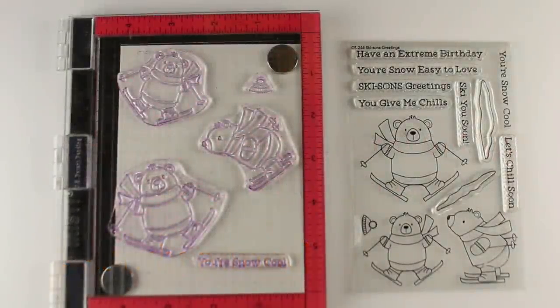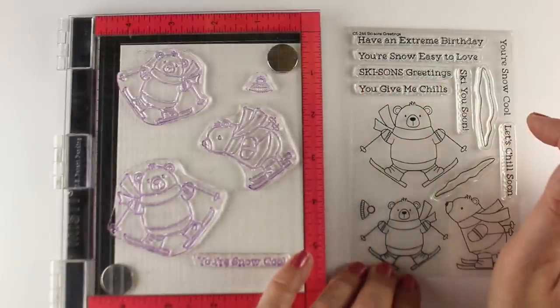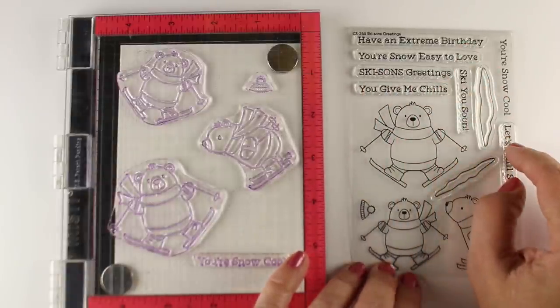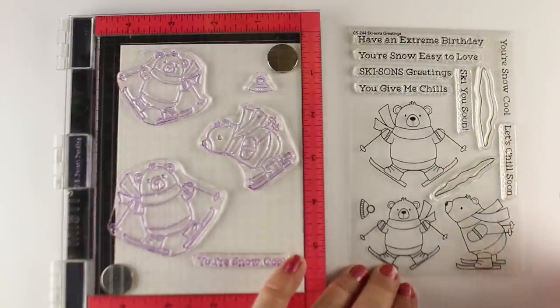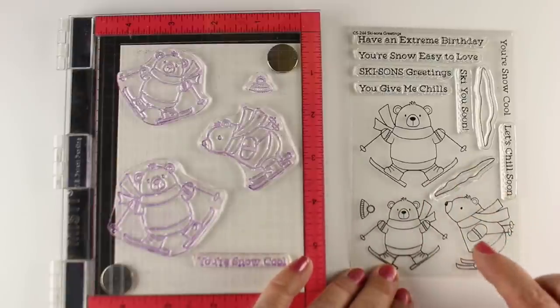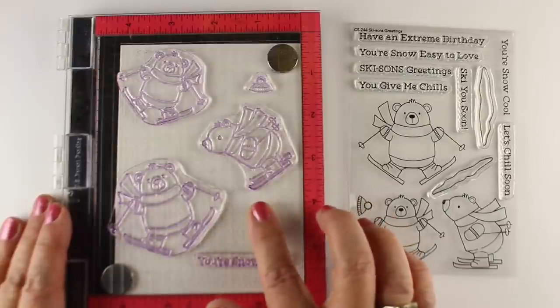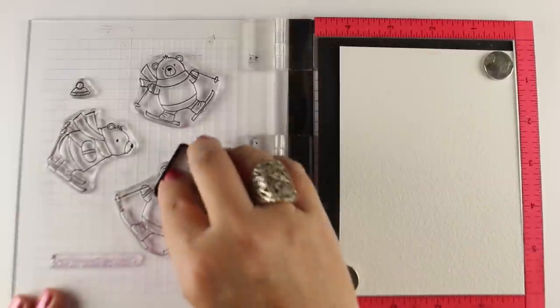I'm going to be using the Skeetons Greetings stamp set from MFT. It's got these cute little skiing bears, but it's only got one that's a Christmas sentiment. The rest of them are regular all-year-round types of sentiments, so you can use this stamp for much longer than just the Christmas season. There are three of these little guys, and I have them arranged with the biggest one in the front and the littlest one in the back, so I get a little depth going.